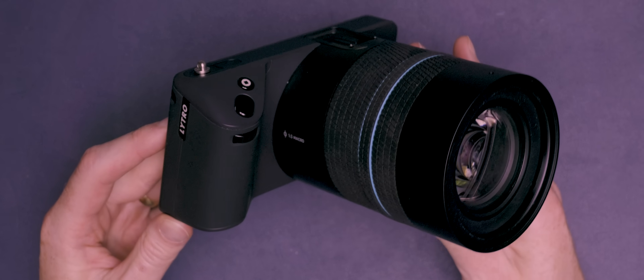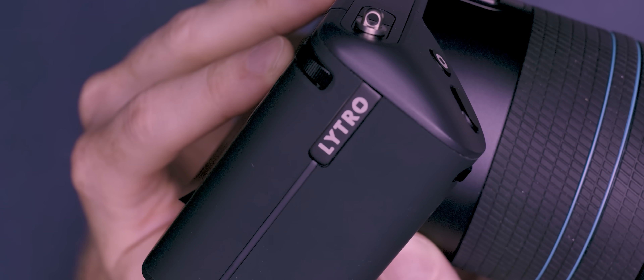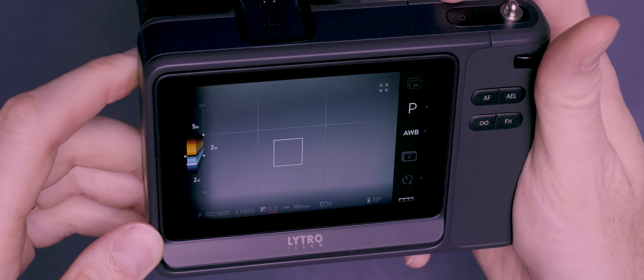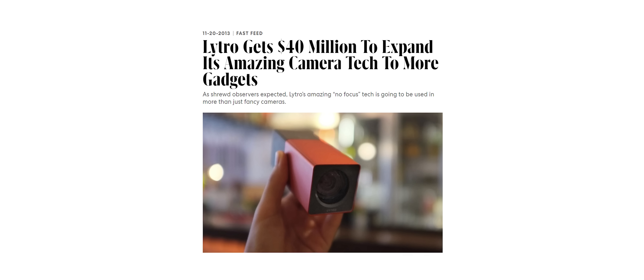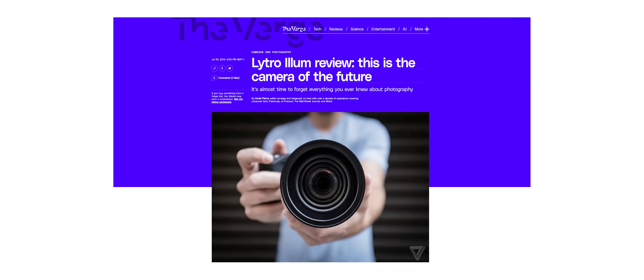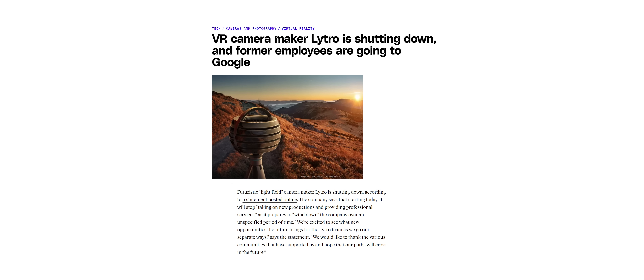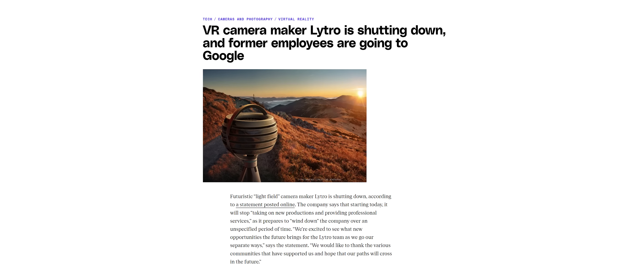This video is sponsored by Gentlebands. This camera is unlike any other camera you've probably seen before, and when this thing was first launched, a lot of people thought that this technology was going to completely turn the world of photography on its head. But even with 40 million dollars worth of investment backing the company behind it and a huge amount of media hype surrounding the camera's development, ultimately it completely failed, meaning that these days not many people have even heard of it.